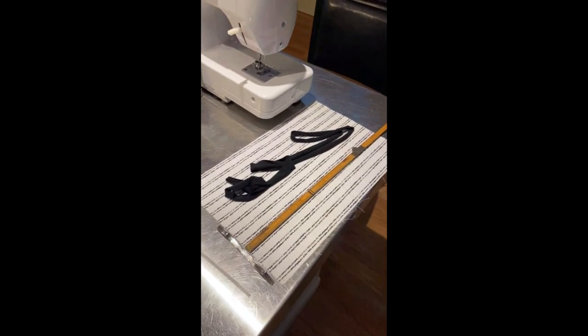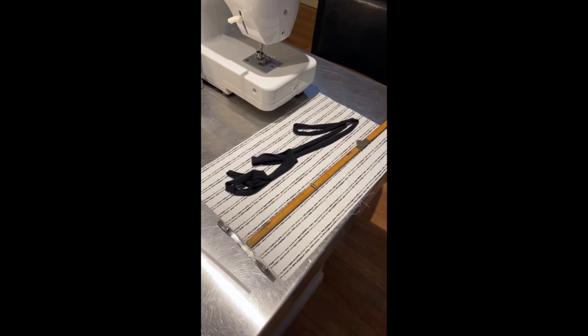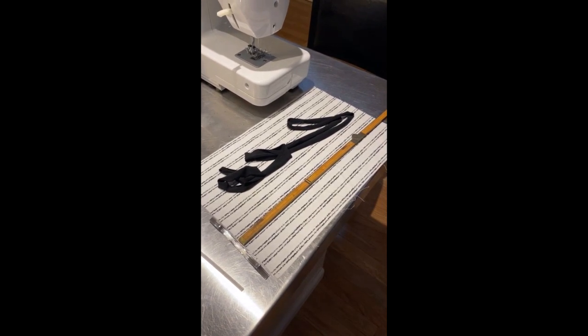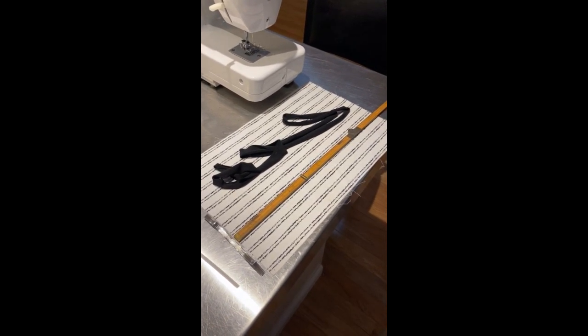To make this mask, all you need is what you see here in this video. There's a piece of fabric, about 10 by 15 inches — cotton fabric.